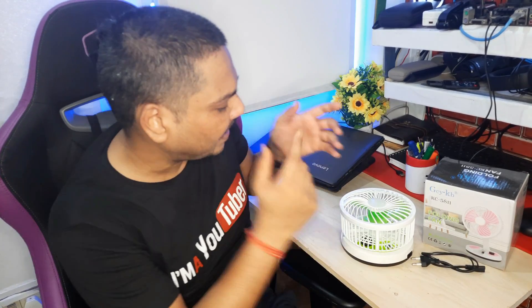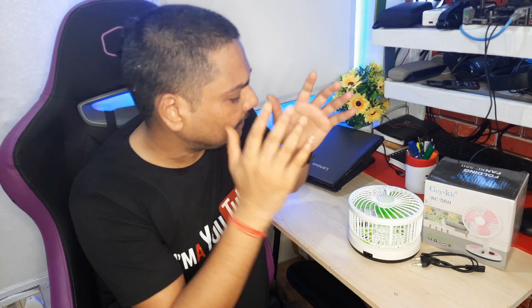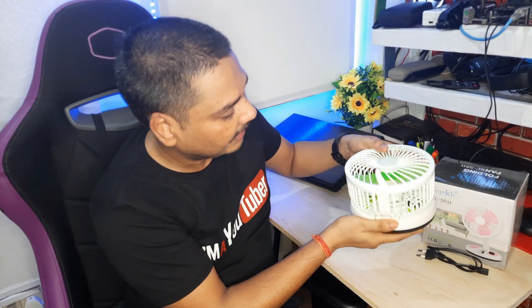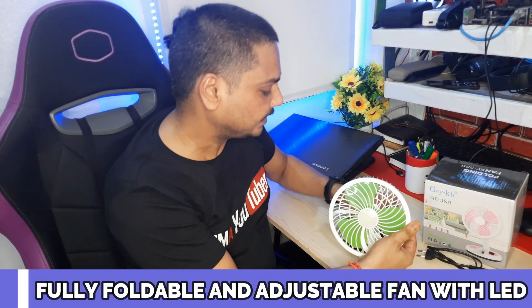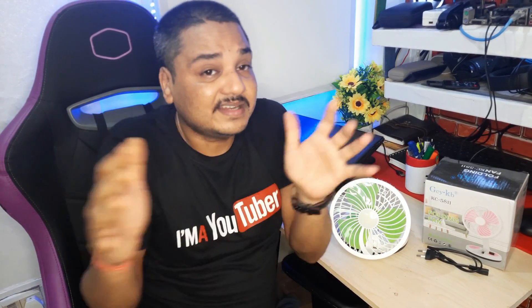So let's move on and talk about this product. This is an instant pankha — a fan — which is very portable and light in weight, foldable and adjustable. You can use it anywhere for a small duration of time. It is especially useful when women are working in the kitchen, and even you can position it in various ways.